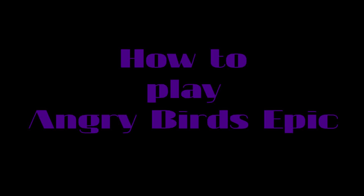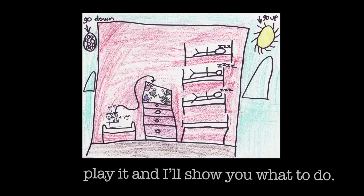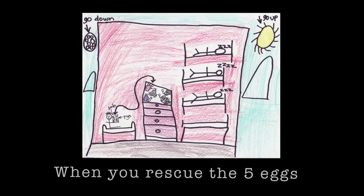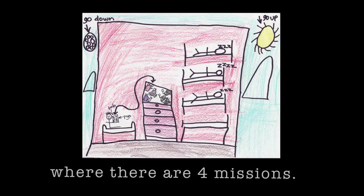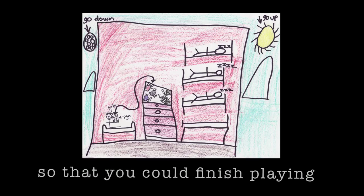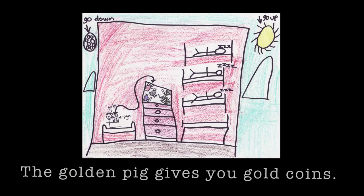How to play Angry Birds Epic. First download the game, then let it load. When it loads, play it and I'll show you what to do. There are five eggs you need to rescue. When you rescue the five eggs, you get to go to a cave where there are four missions. Complete it so that you could finish playing and defeat the golden pig. The golden pig gives you gold coins.